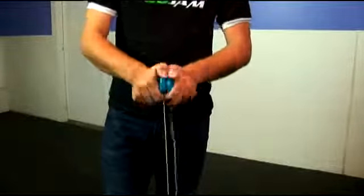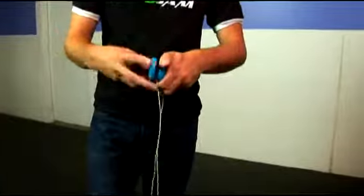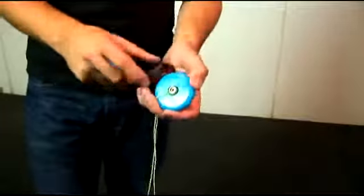When you open them up inside, this one has a ball bearing, which is important for learning some of the more advanced looping tricks. As it's spinning, the string is shooting around the bearing and there's no friction.